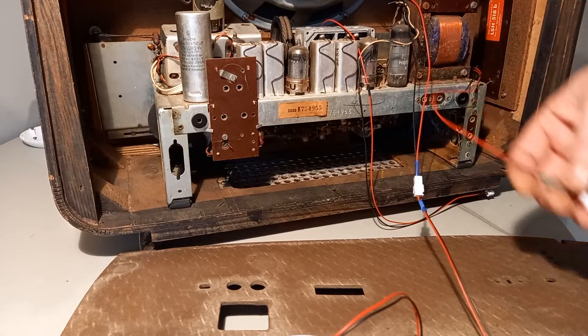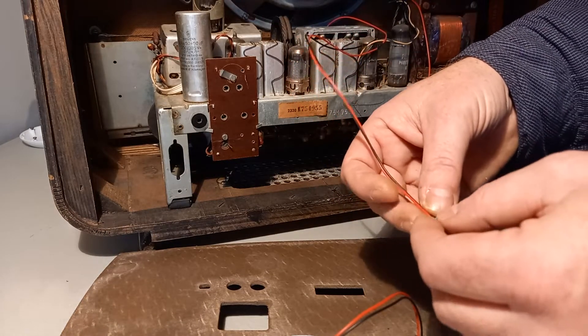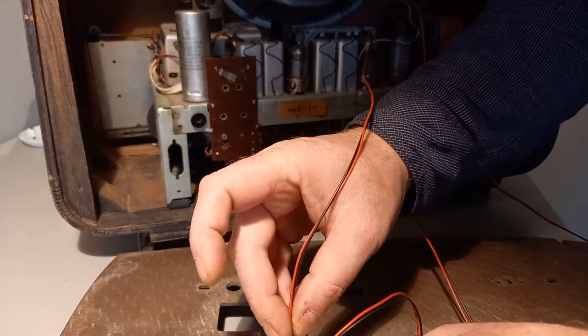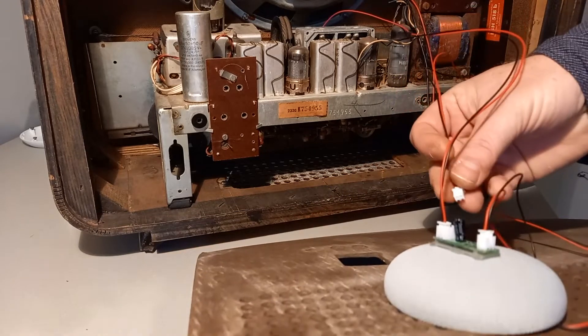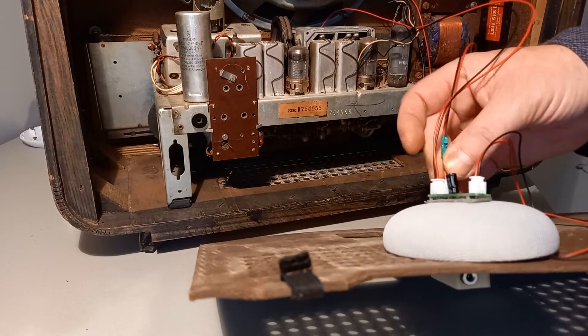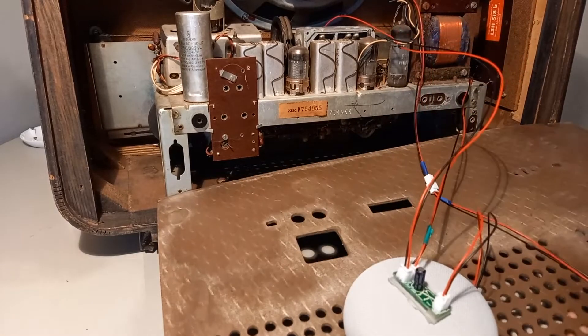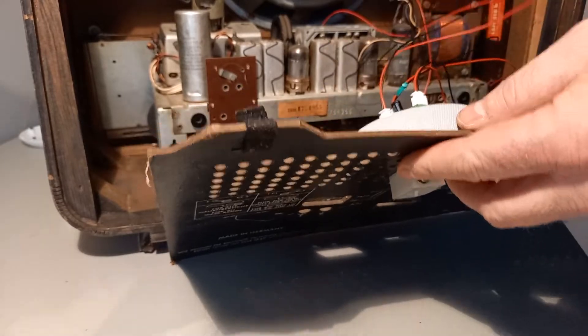This is from the eye and this is from the dial, and the dial must be placed in here. The eye must be put in here. You can see here it's all finished now.